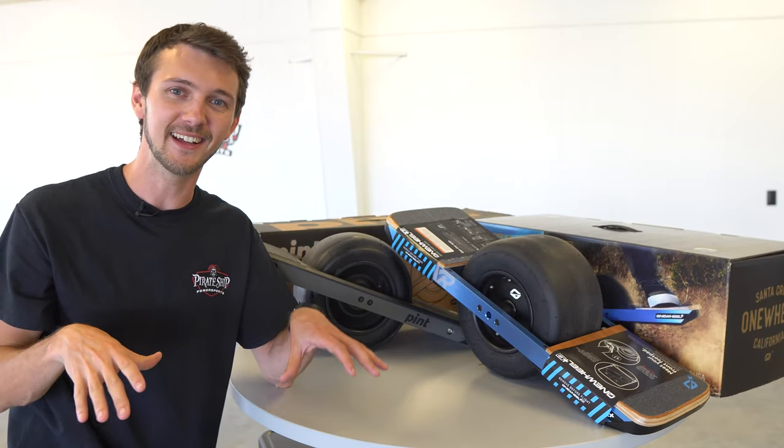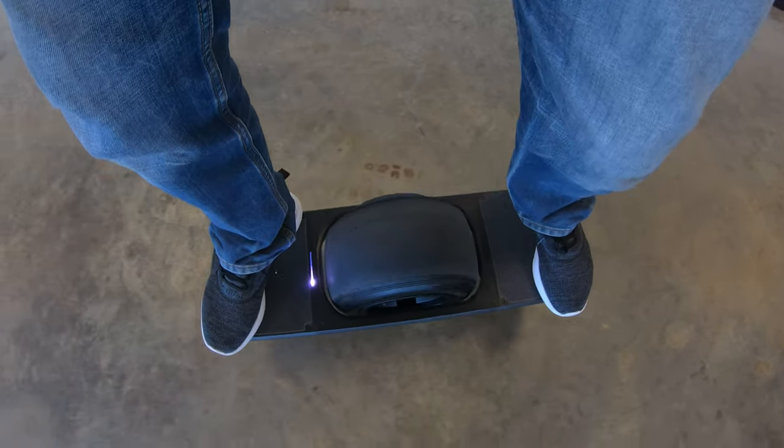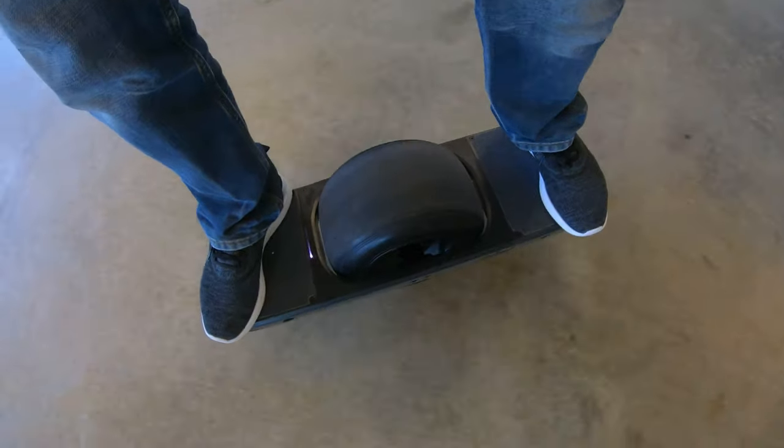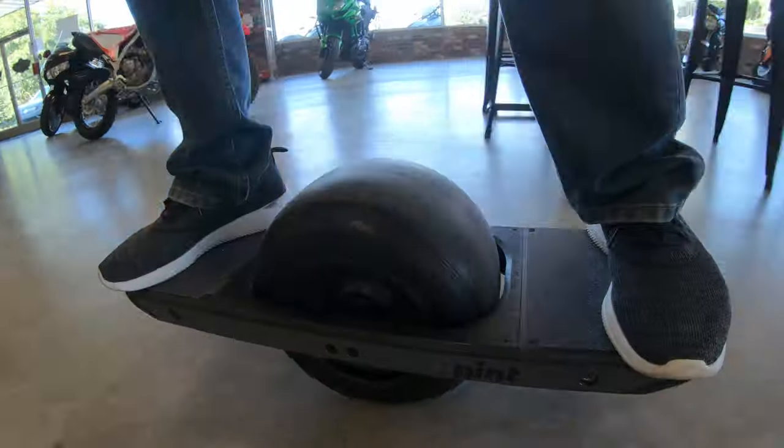They're really easy to ride. You basically just stand on and let it balance for a second, then you lean forward and it goes forward, and as you pull back it's going to stop. They're really easy, especially the Pint — it is for beginners, like I said.